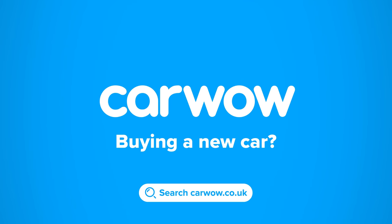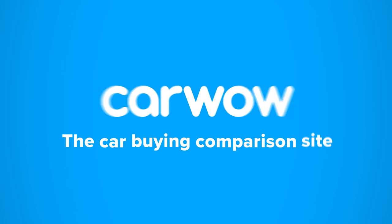Buying a new car? Head to CarWow and my team will help you find your next car at a fair price. CarWow — your one-stop car buying comparison site.